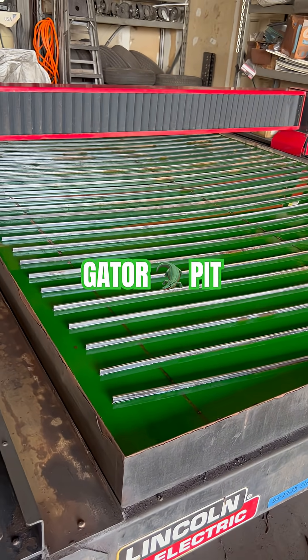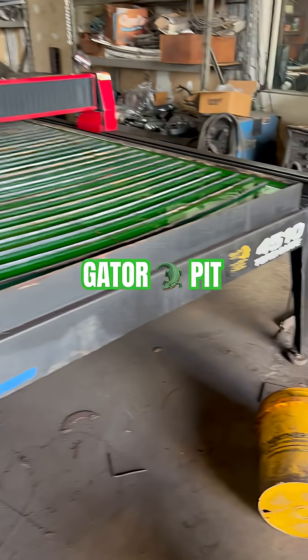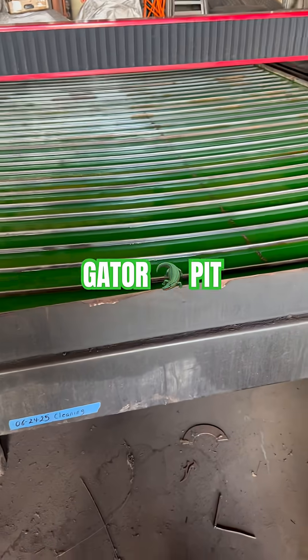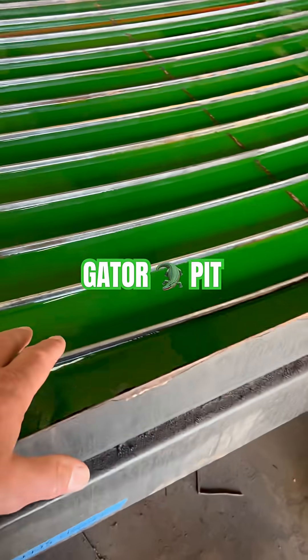Just to give those of y'all that are looking at a plasma table or a Torchmate table, you kind of know what you're getting into. To change the fluids out, this does take a special plasma table fluid.